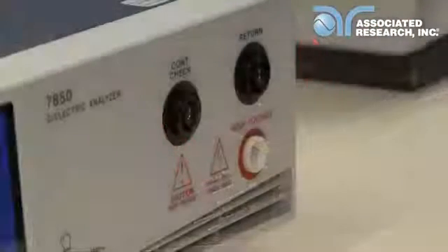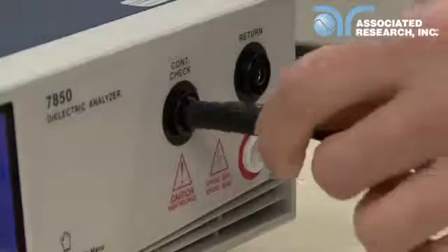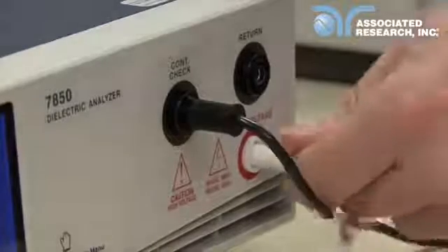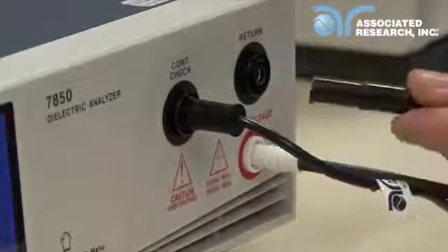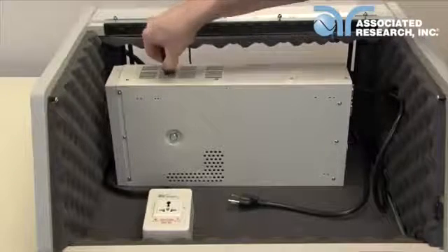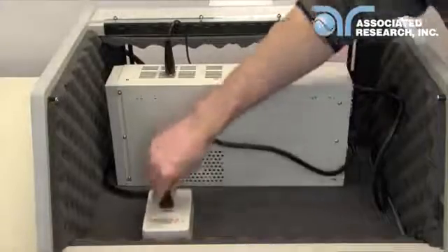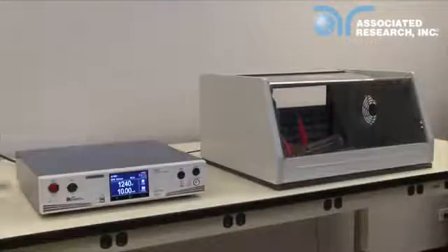If you are using the universal style adapter box instead of the scanner channels, connect the adapter box to the continuity check and the HV terminals. Then connect the black lead to the return terminal. Simply connect the return lead to the chassis of the DUT. Then plug the three prong cord of the DUT into the adapter box. Then close the DUT enclosure door, stand back, and push the test button to run your test sequence.